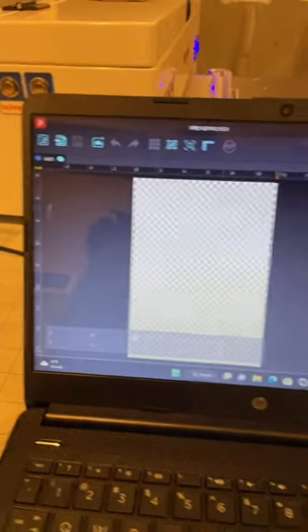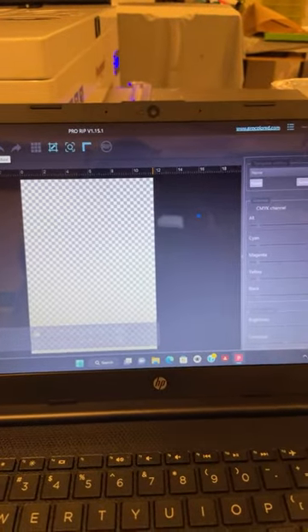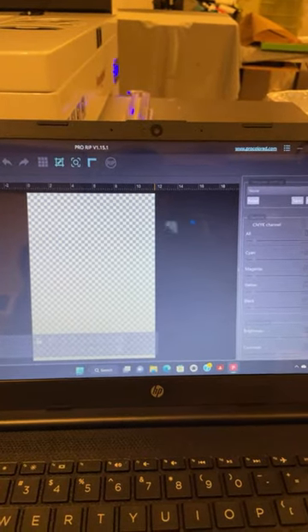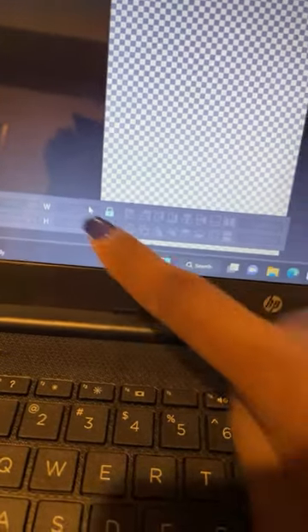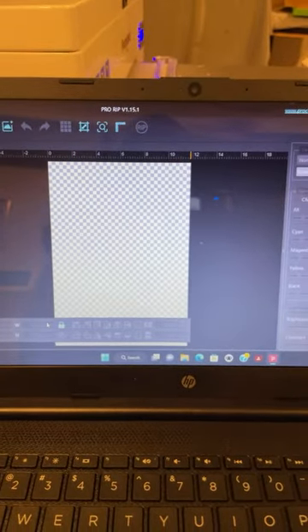This machine also came with the dryer, which cures the film on the prints with the powder. Pro Rip is the software — it's very easy to use. You click this little button to add a picture; you have to use PNG for this software. You add the PNG, it shows up here, and down here is the sizing — width and height. Then you push rip and print it out to the machine.